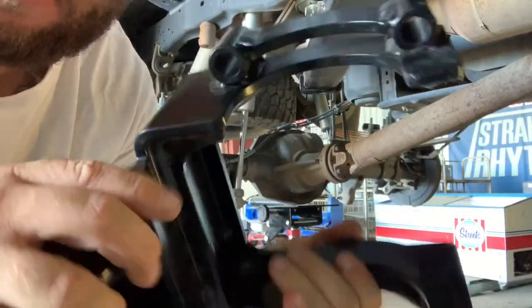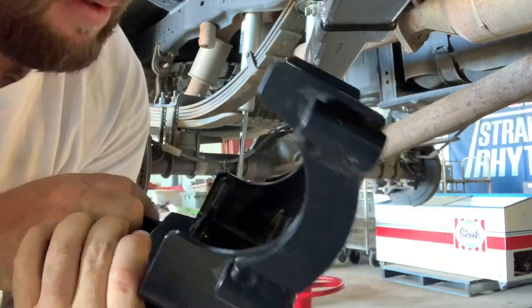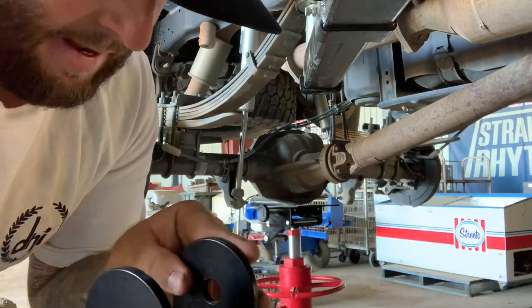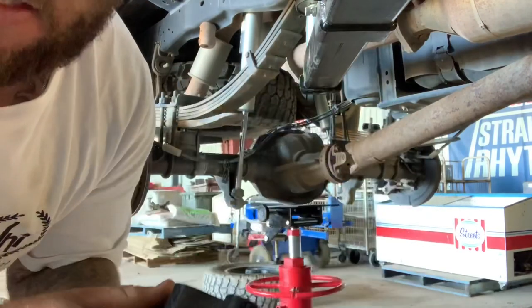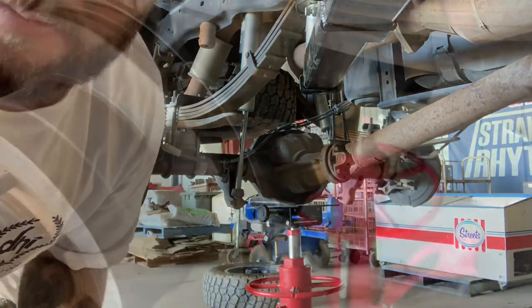I think these brackets are pretty much identical for both sides. There's nothing in the instructions that says there are left or right, and there's no stamps that say R or L. So go ahead now and start getting these on the blocks.